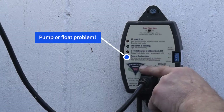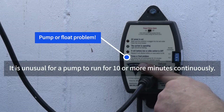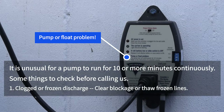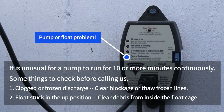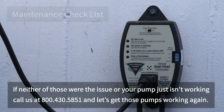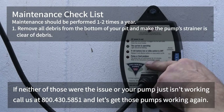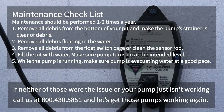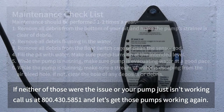This last light is really the most important one from the installers' perspective. It means there is a pump or flow problem — it lets you know the pump has been running for more than ten minutes without shutting off. That's generally never going to happen with these pumps; they're efficient enough to always keep ahead of the incoming water. But if that one goes off, that's when you should call your installing technician, let them know the situation, and we may have to send someone out to repair the unit.